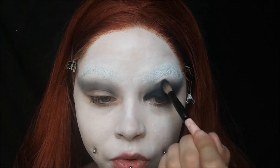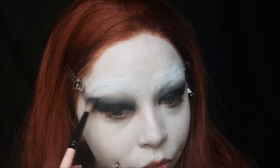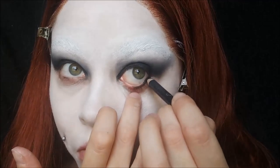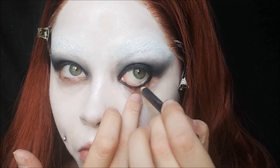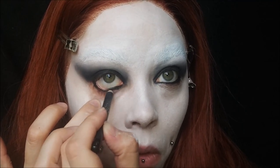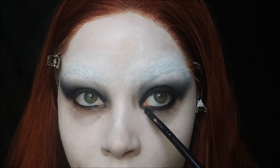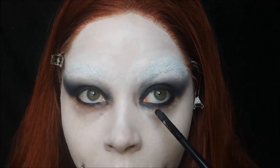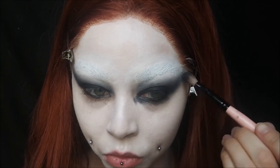I'm dabbing it around the eyes to make it look a little bit more messy — it's an evil clown so it doesn't need to be perfect. Line your waterline with a black pencil; you can go below it on the lash line as well because we're really going to smoke the bottom lash line out a lot, taking from the inner corner to the outer corner. Then take your black shadow and go to town, and use a fluffy brush to blend it out so it's softened.